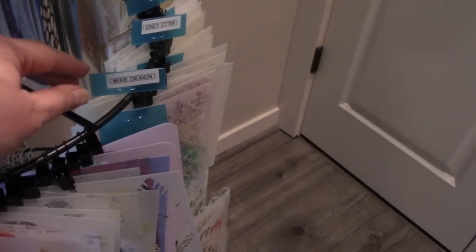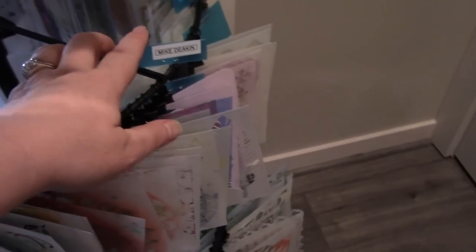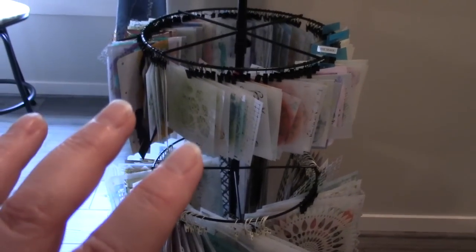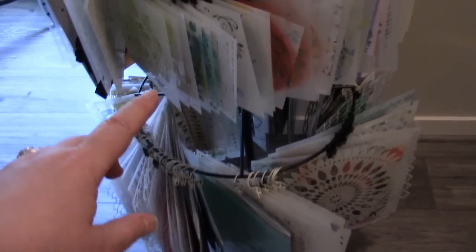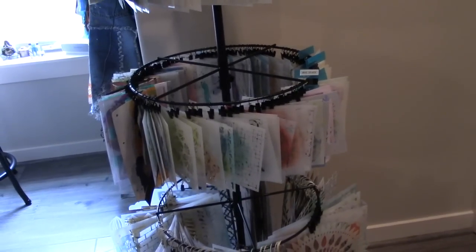I do have a few singled out in sections — if I use them in a video I want to make sure I tell you all who they're from, like my friend Mike Deacon. I can literally just go over here, unclip a stencil, use it, bring it back, clip it back up. It's going to make it so much easier. I can see everything that I have. The clips were purchased separately, and I'll leave the Amazon link to the clips I bought.